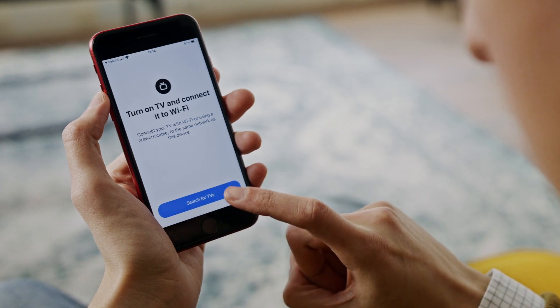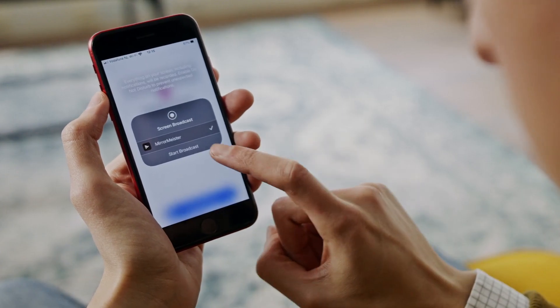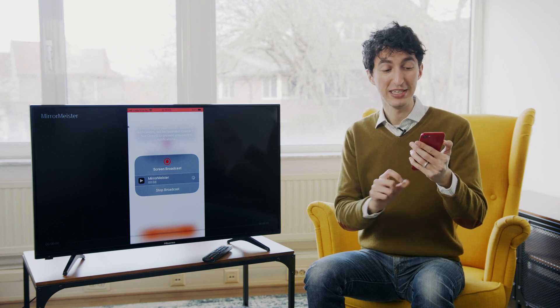Turn on TV and connect it to Wi-Fi. So I'm going to turn on the television. And now we're going to hit search for TVs. Right here it popped up — Hisense Smart TV. Let me tap that and hit Start Mirroring. And now I'm going to hit Start Broadcast. And now what's on my phone is going to mirror to the television — everything my phone sees, the TV sees.